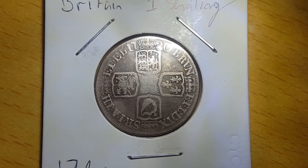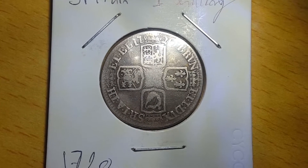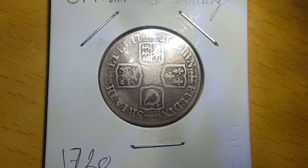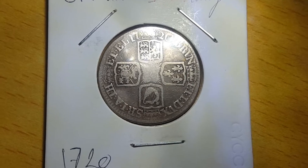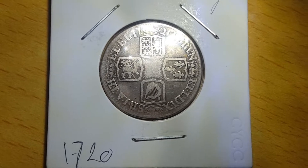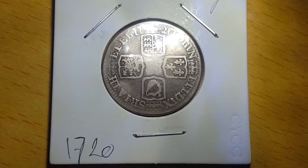Here on the reverse, you can see four crowned cruciform shields, and they're all surrounding a central garter star. Surrounding the shields and the garter star, you can see the legend and the date, the date being 1720. And when translated, the legend reads: Duke of Brunswick and Lundberg, Arch-Treasurer and Prince-Elector of the Holy Roman Empire.